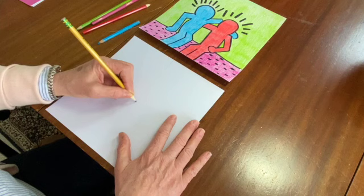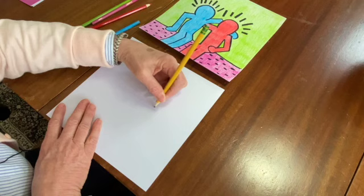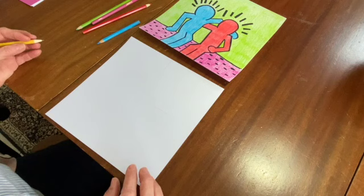Let's start by doing the line down the middle like I did last time. Very light, as light as you can so that you can erase it when you're done, and the line across the middle — going vertical and horizontal.